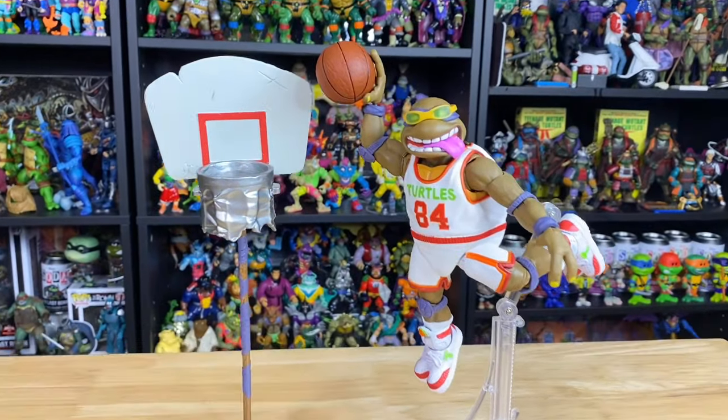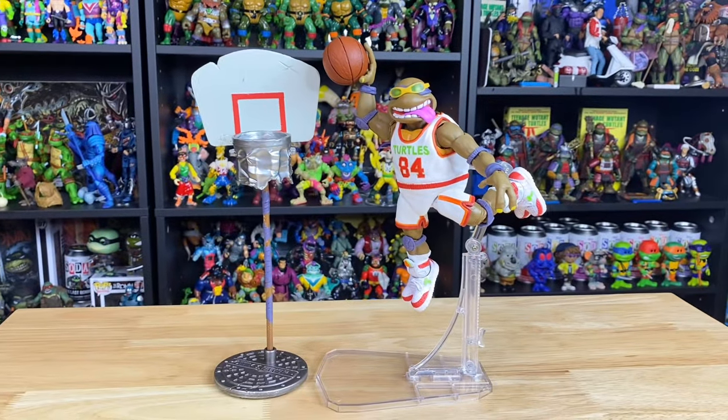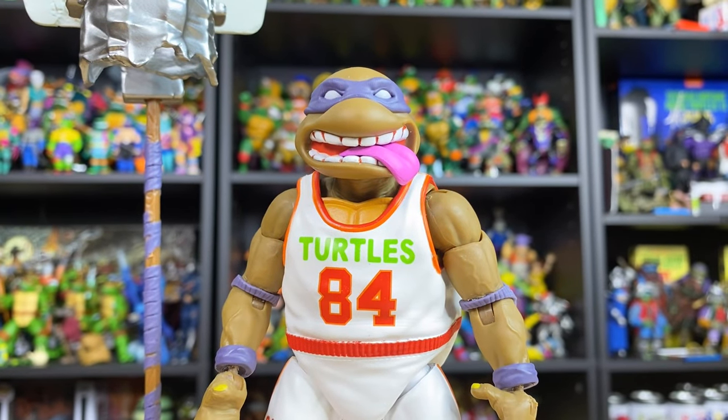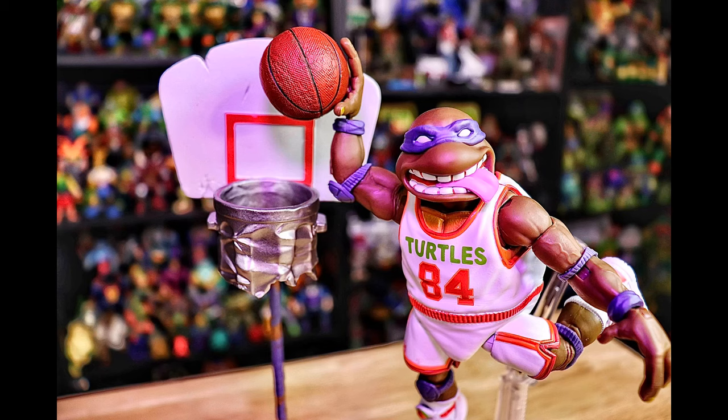All in all, this might be my favorite Super 7 Ultimate figure to ever come out, and it's definitely in the running for one of my best figures of the year. Don't forget to slam that subscribe button and do some trash talking in the comments. Do me a favor and share this video so I can get the ball rolling on this YouTube channel.